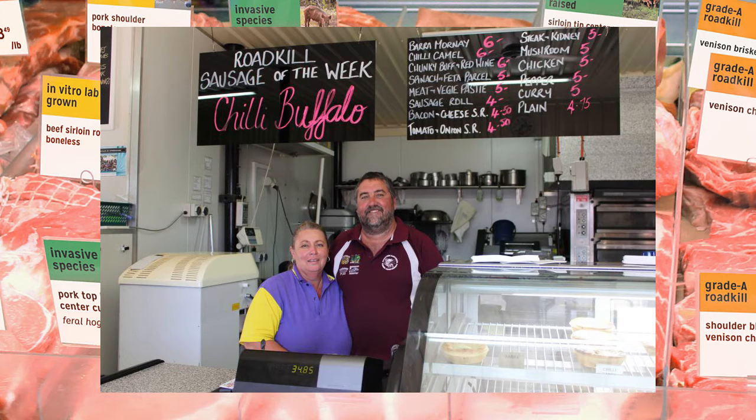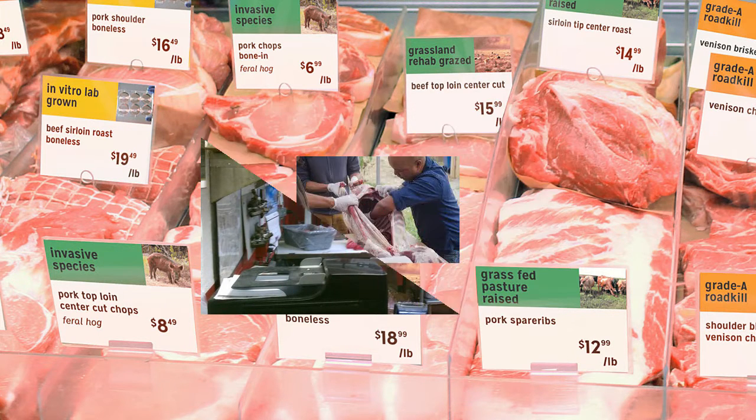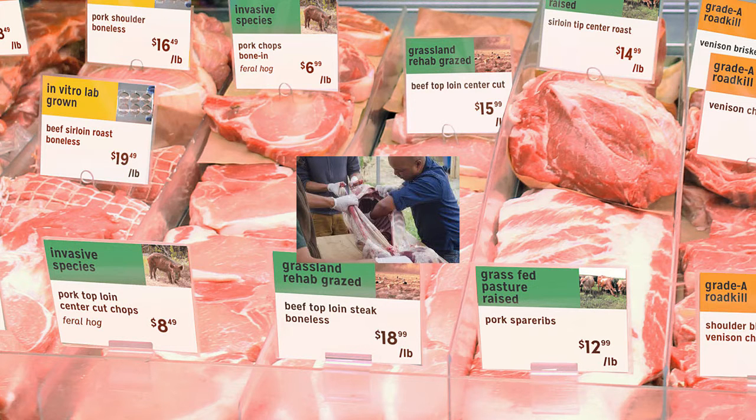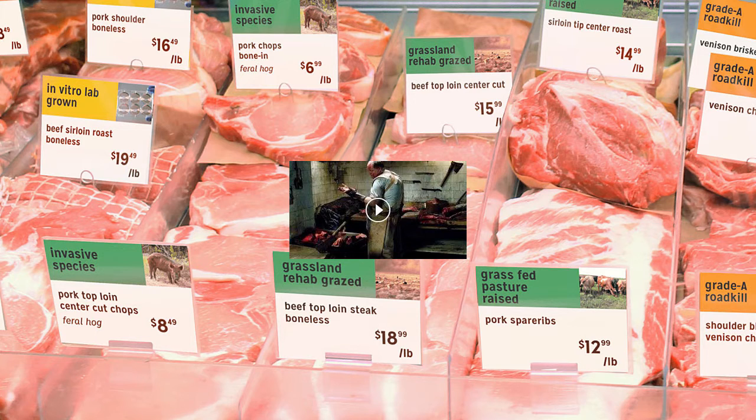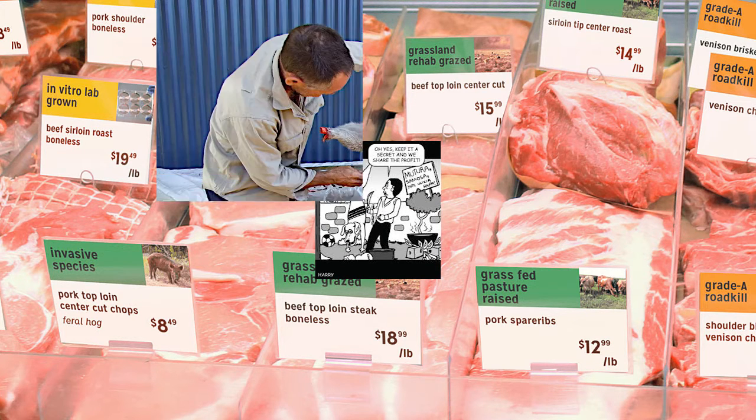Field dress a deer or other large animal to cool it promptly so it doesn't spoil. You'll need a clean place, such as the back of a truck, to put it. Whether the animal is big like a deer, small like a squirrel, or even a bird like a turkey, you'll need to skin and gut it before cooking. You could tan or even stuff the skin for a unique souvenir, or practice for making a proper hunting trophy in the future.